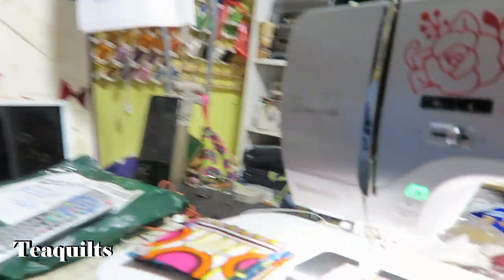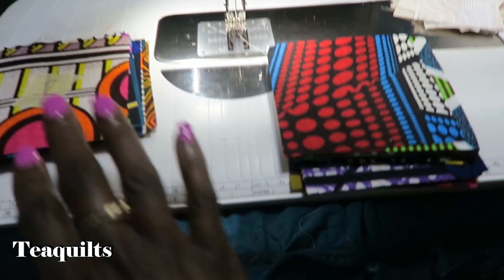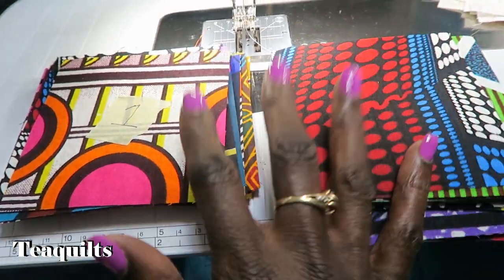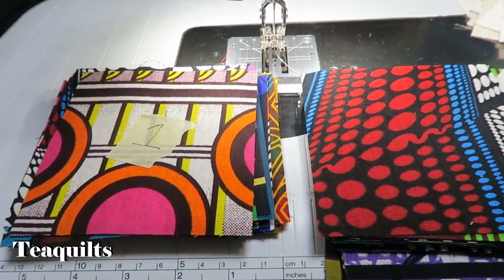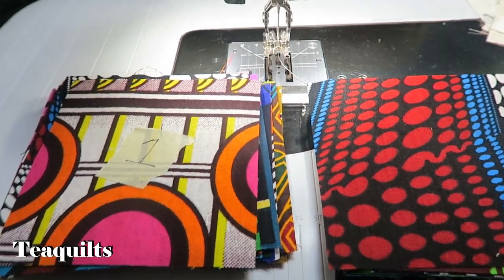Hi, it's Steve with Tea Quilts and we're here with Take 5 Part 2 of the African Shuffle. I am at my sewing machine and I'm about to sew my two squares together. I'm going to sew the one that I numbered to the one that I did not number, and we're just going to chain piece those through and then I will come back. Maybe I'll do just a little bit of this on the camera for you guys as well.